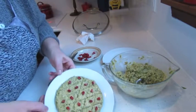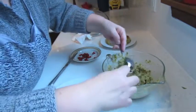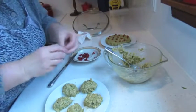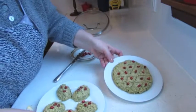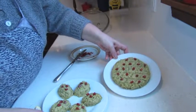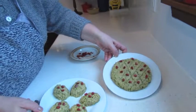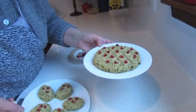This is one version of serving it. Now another version: you need two spoons so you can form a portion, and again pomegranate seeds of course. So here are two ways of serving this Pchali made from green beans with walnuts and Georgian spices. This is a different way of cooking green beans — very healthy, very old recipe, very traditional Georgian starter. Thank you for watching! Bye!